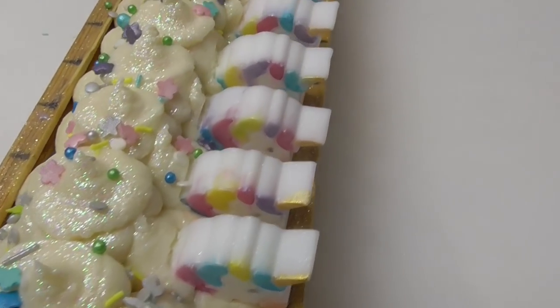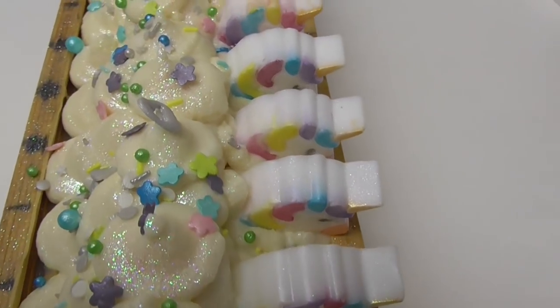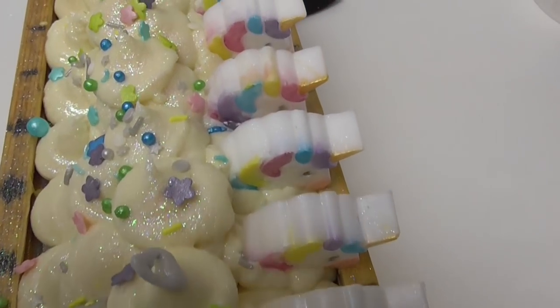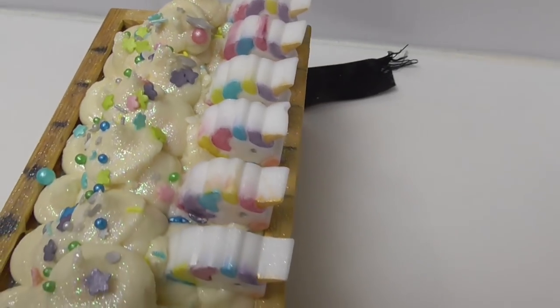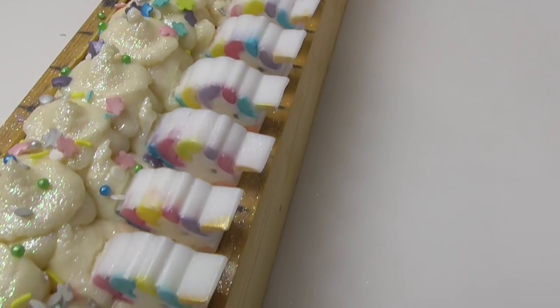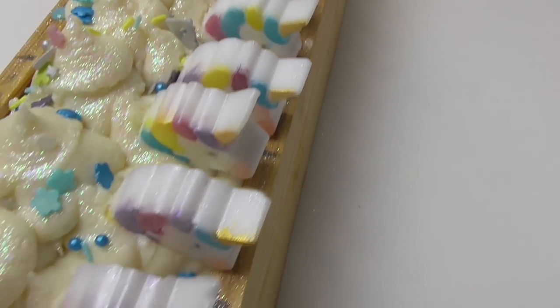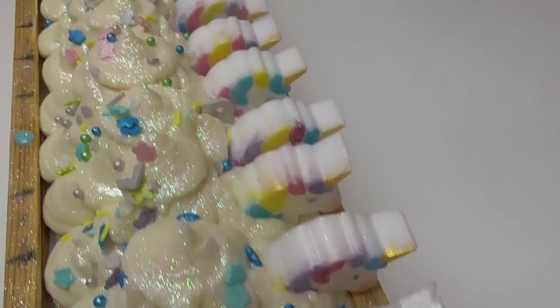Here is Unicorn Dreaming — you can see all that pretty sparkle from the glitter and the blizzard mica. Those sprinkle pieces are just perfect; they match the colors of the mica and the unicorns perfectly. We're going to come back in about 18 to 24 hours and cut this up to see what swirl we got from having done that in-the-pot blend the way I did.